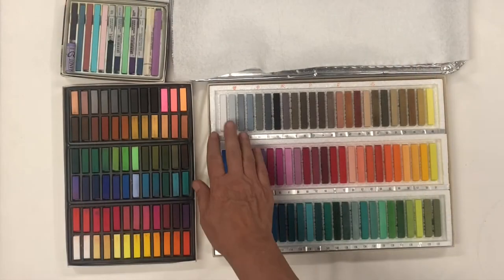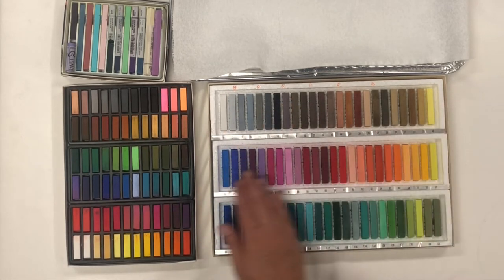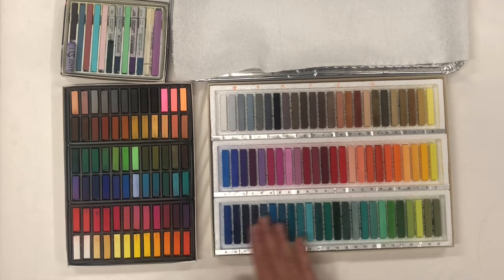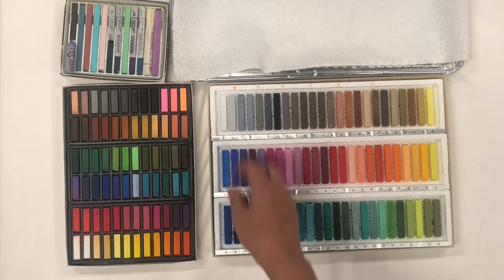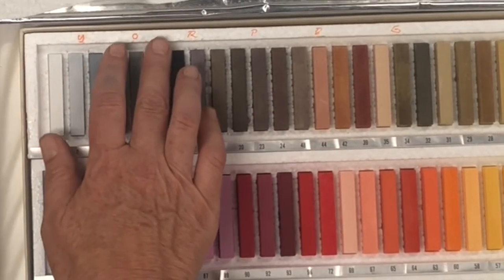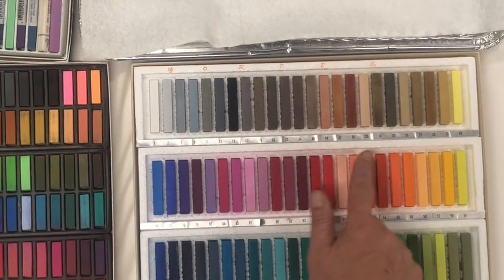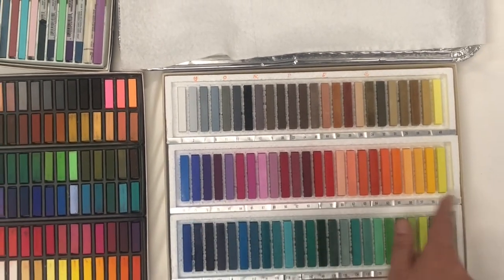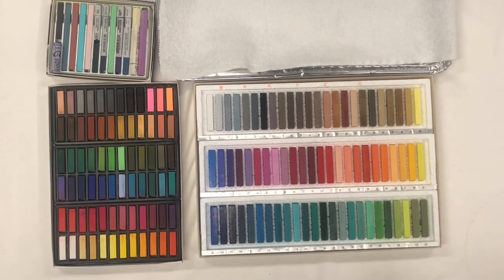The way I want to arrange it is to have my light tones up here, my middle tones here, and my dark tones here — so it's going to be arranged by value. I'm also going to try to arrange it somewhat by color too: yellows, oranges, to reds, to purples, to blues, to greens, and try to do that with each value. Not sure if I'll be able to fit that in with the slots, but we'll see what happens.